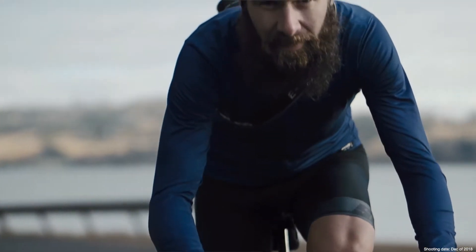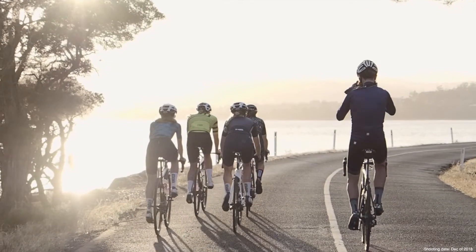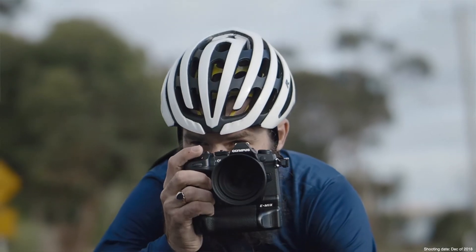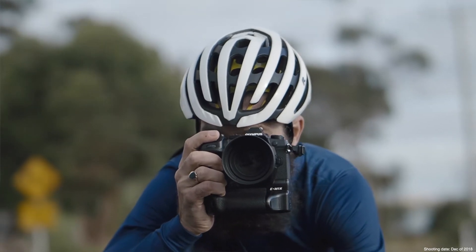Shooting from a bicycle is a kind of unique perspective. Even over gravel roads and cobblestones, having the world's best image stabilization in this camera makes my job so much easier.